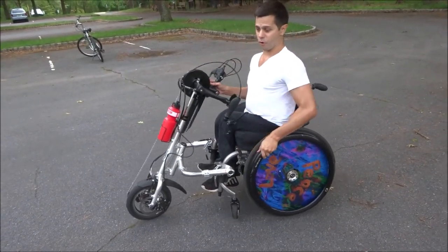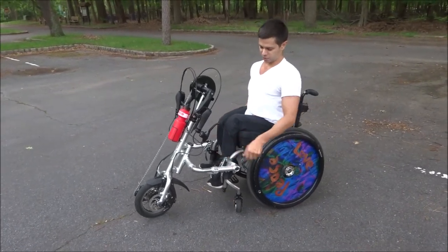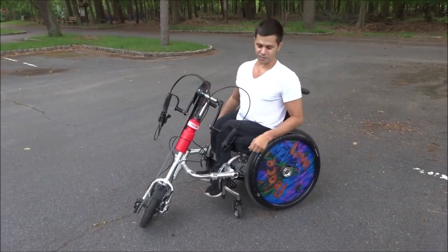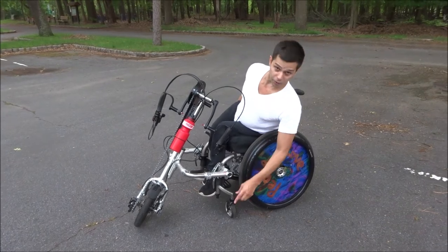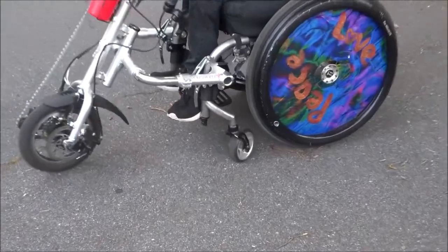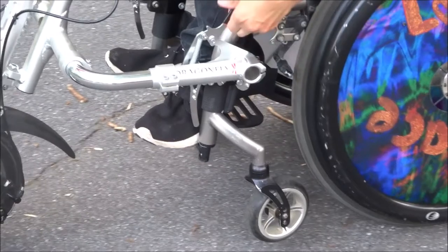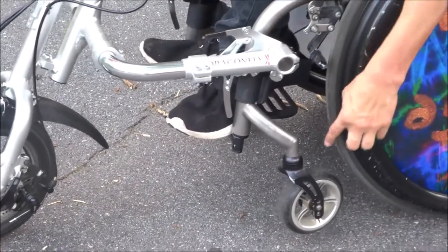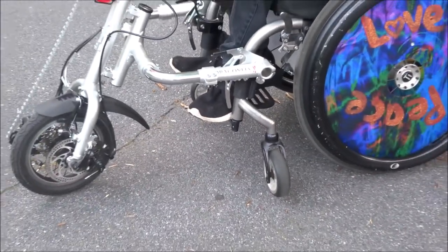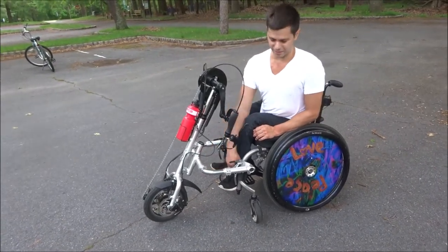Anyway, I'll take it off one more time and then we'll end the video, so here we go. Latch number one, latch number two. If you noticed, the wheelchair — if you could just focus on this front caster here — when you put it on and off, what happens is the front casters of the wheelchair go up in the air. So you're not actually riding on them; you're just riding on the back wheels and then the front wheel of the attachment.